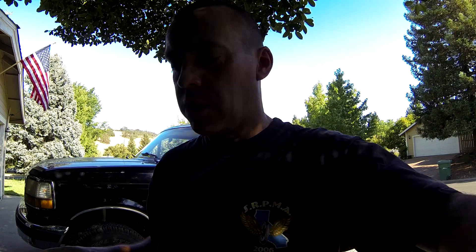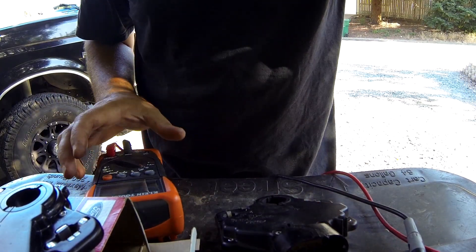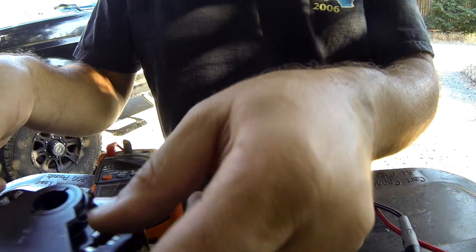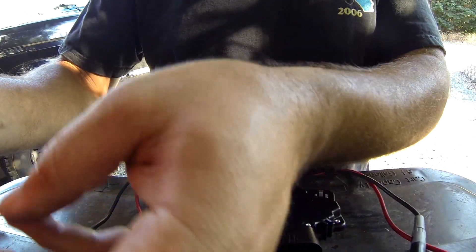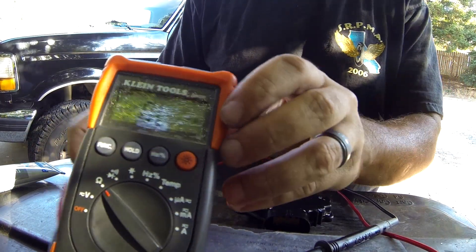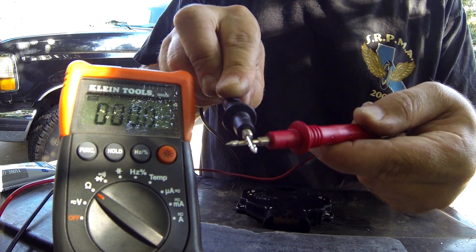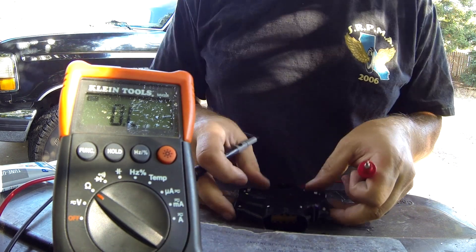Here's the interesting thing that I found. I pulled out my multimeter and put it on the ohm setting — I was curious if maybe there was an electrical disconnect. Here you can see that when the circuit's complete, it reads 0.004 — zeros across the board. When it's open, it reads OL.